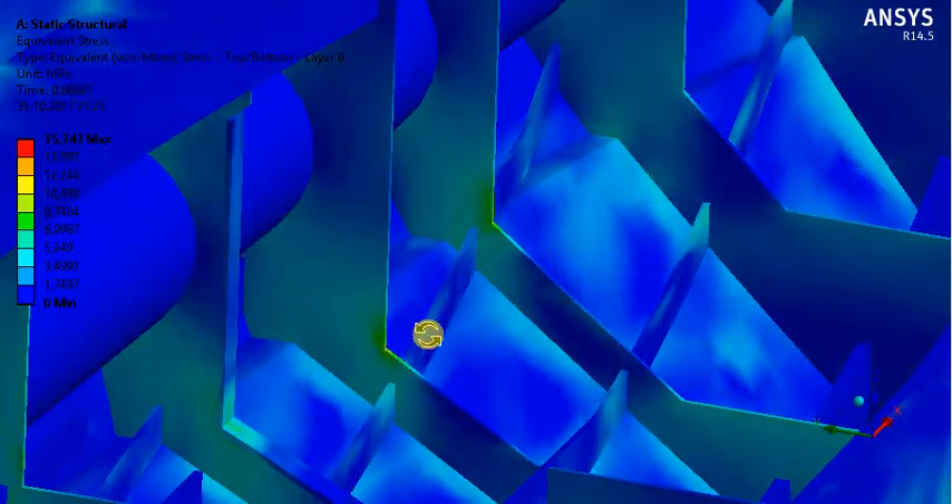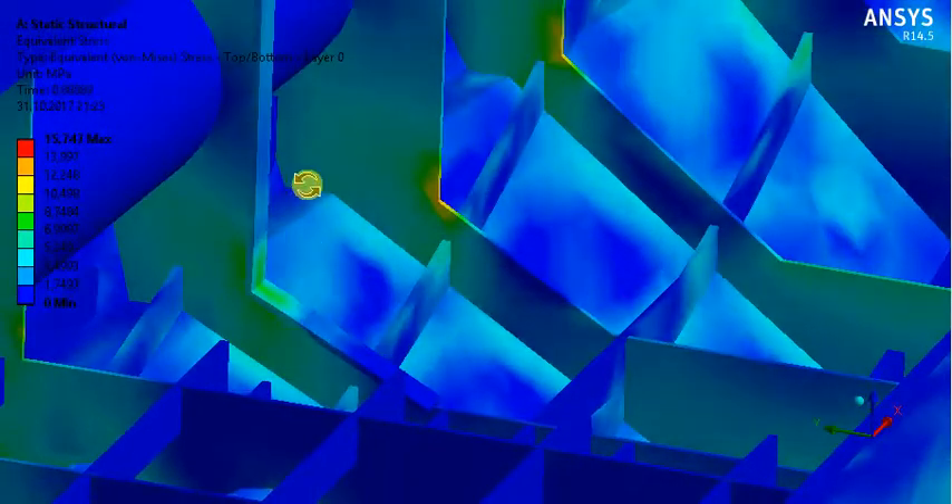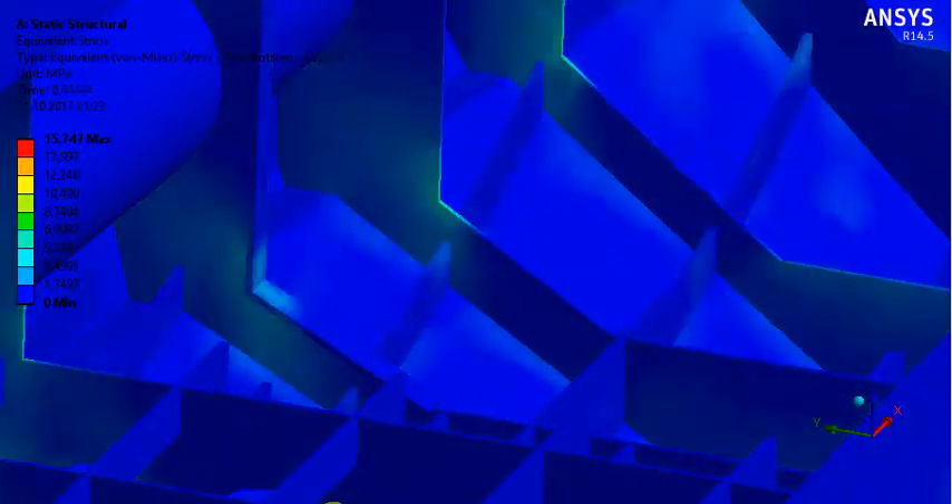As you see. Or we should put a flange on these frames, which lessens the stress. Thank you.